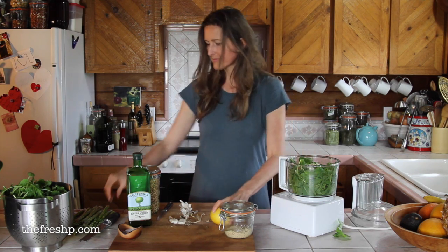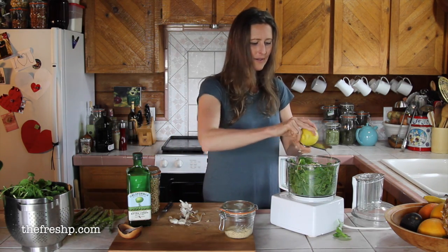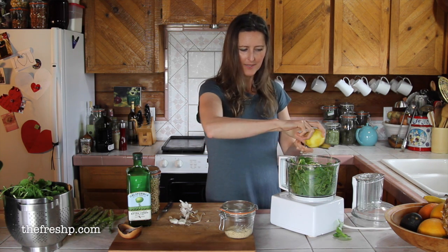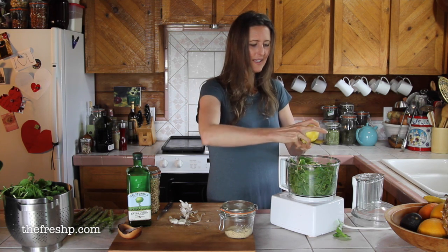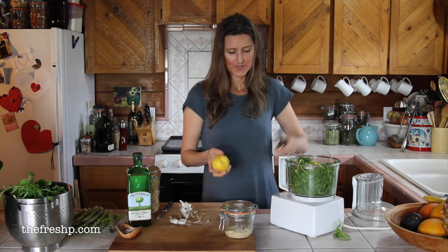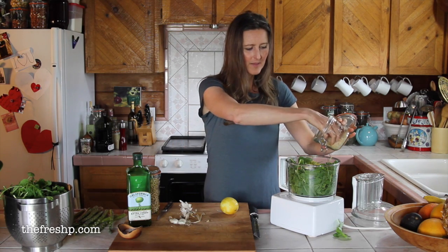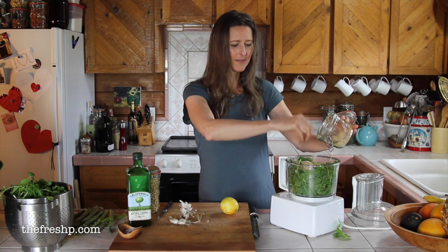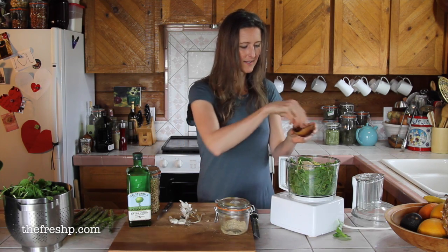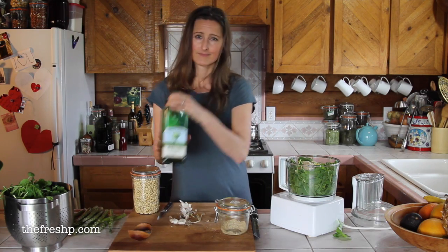In with the garlic and I'm just going to zest maybe a quarter of this. I don't put lemon zest in my basil pesto because it doesn't need it, but there's something with arugula that is really lovely with lemon, so I'll add a little of that. Then the vegan Parmesan cheese — maybe a quarter of a cup. This has salt in it, so I'm not going to go too crazy on the salt, maybe a quarter of a teaspoon.